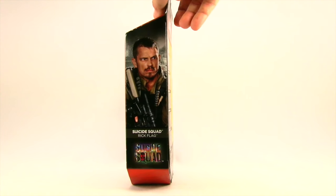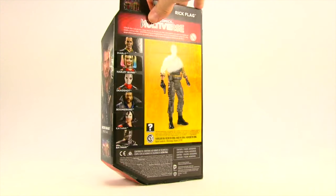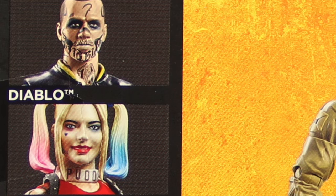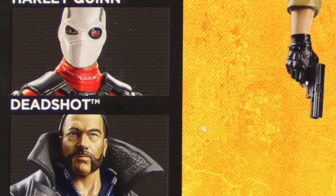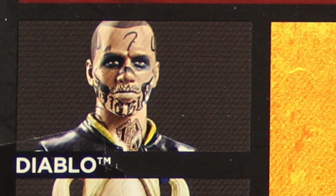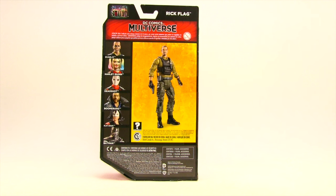Off to the side you've got another image of the character from the movie, and on the back of the packaging we have a look at the actual figure and the other figures in the line. You'll notice Diablo up at the top — both Diablo and this figure are actually Walmart exclusive figures, so you will only see these at Walmart.